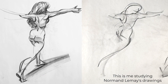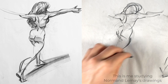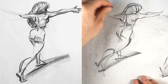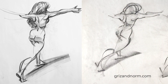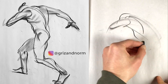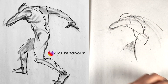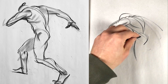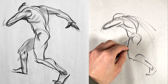I really like the figure drawings of Norman LeMay from Grizz and Norm — a husband and wife team who both create beautiful artwork and have put out a lot of useful tips over the years. I really recommend checking them out on Instagram and their website. When I was studying these figure drawings by Norman LeMay, I really felt how every line was put to work in service of the larger action and movement of the pose. Here, you can see that the pose is all about the powerful twisting motion, and everything is geared towards that action. That's what Walt Stanchfield means by 'draw the verb.'